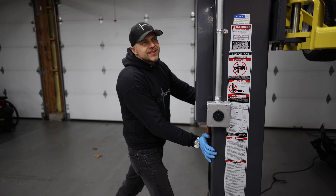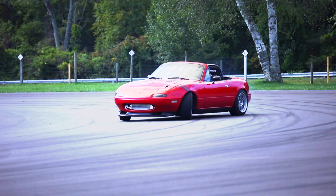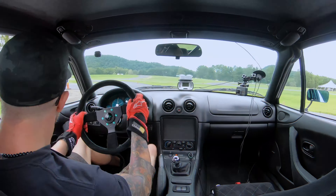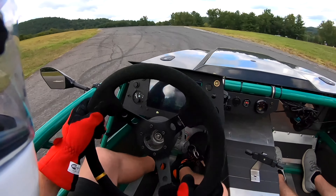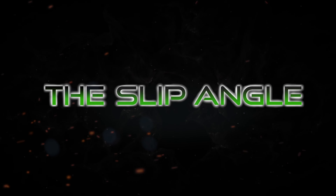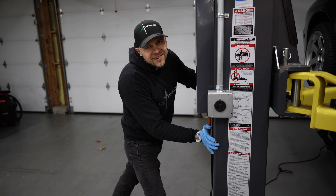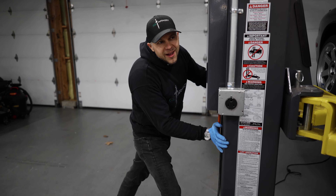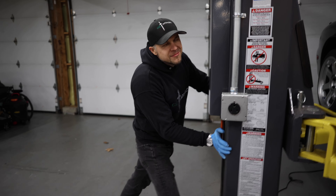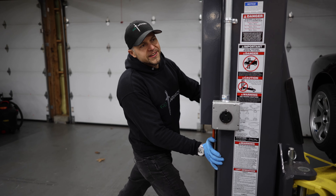Is this your spot car? This is my spot car! So, tonight — what are we calling this? The Slip Angle. It's the Slip Angle, but what's this segment? Fixing my tuner car, RX-7. Brap, brap. Rotary life, son.